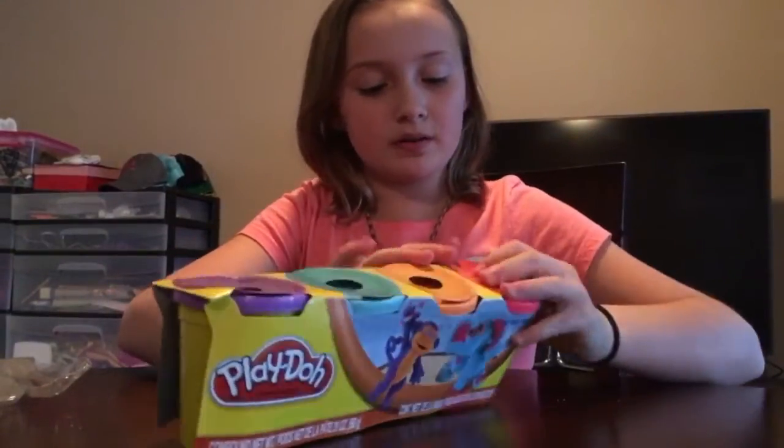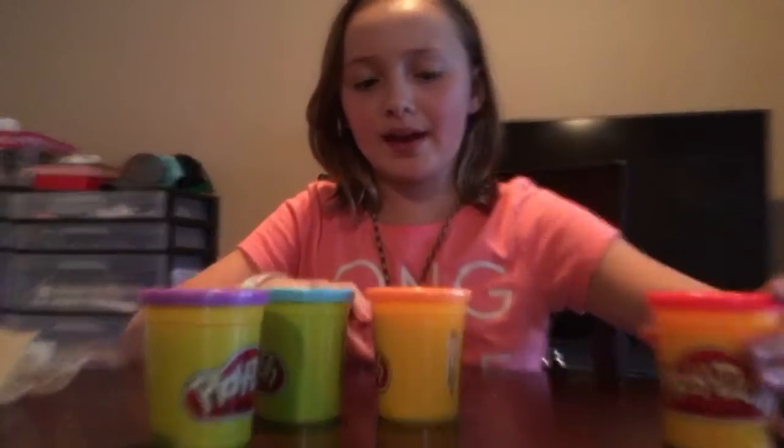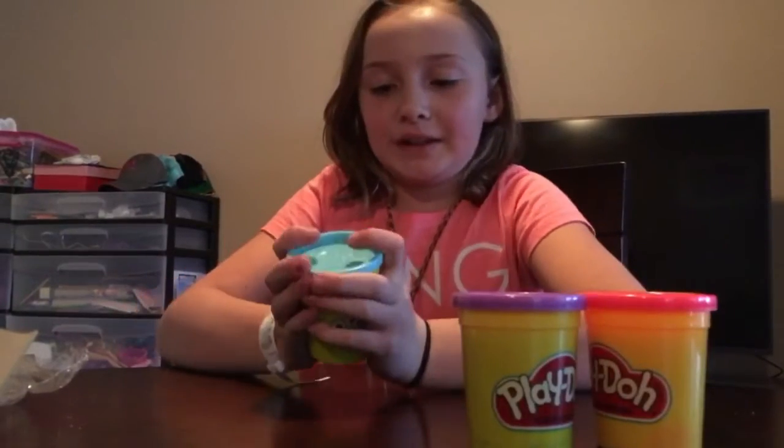So let's open it. We have pink, I guess. Orange, I guess. Blue, I guess. Purple, I guess. So let's open up blue.